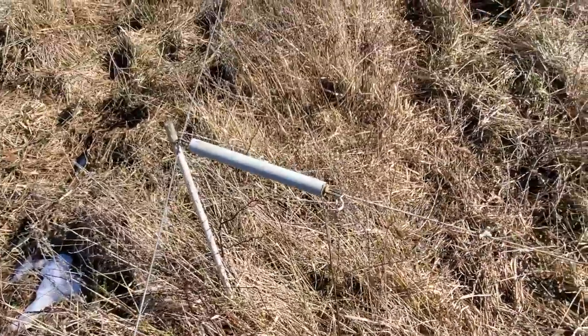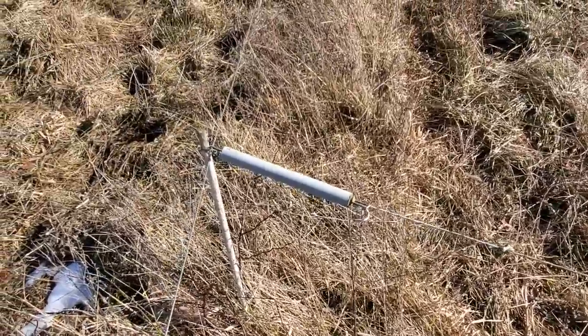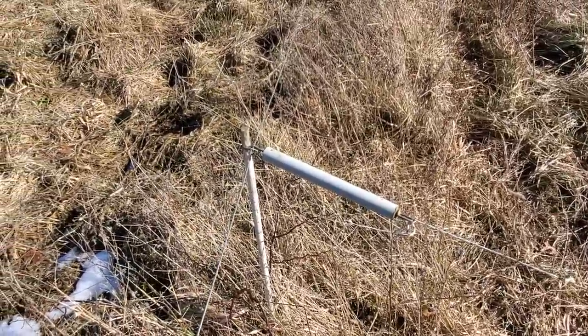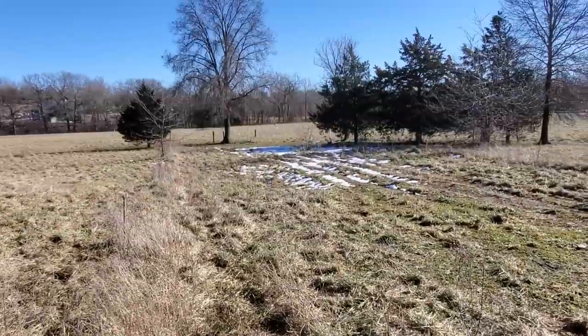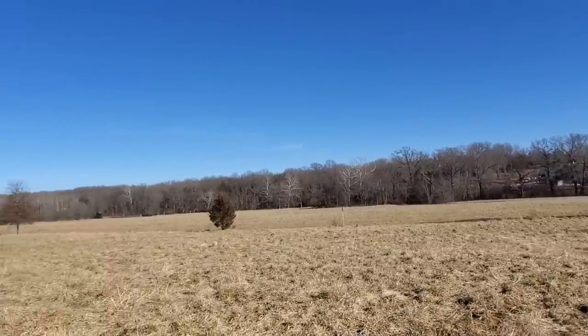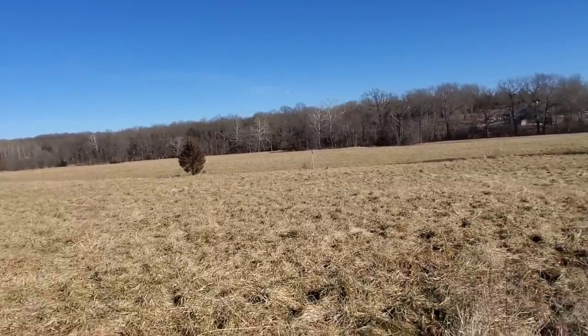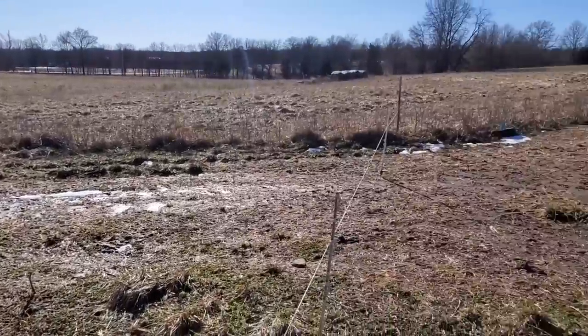You can run over it with a tractor, pickup truck, ATV — I don't care what you run over it with, stomp on it — you're not going to break that handle. I've got a couple hundred of those I made back when I didn't have any money. That's when you start thinking outside the box. Down there by that big tree there's another gap that goes to the left, getting all that bottom over there. So I've got four paddocks hooked onto this one pond.